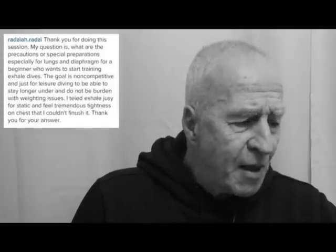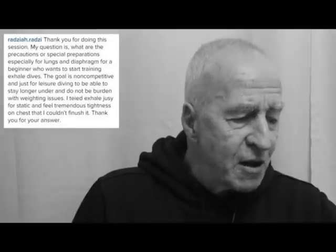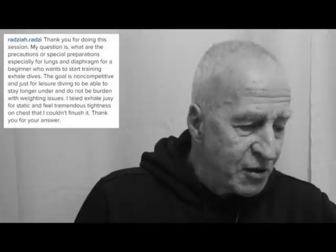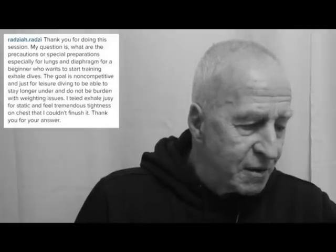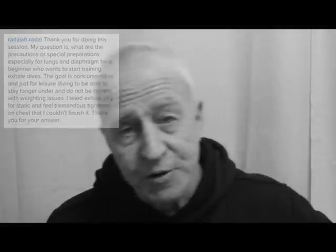First of all we've got a question by Razia Razi. She says: thank you for doing this session. My question is what are the precautions or special preparations, especially for young lungs and diaphragm, for a beginner who wants to start training exhale dives? The goal is non-competitive and just for leisure diving, to be able to stay longer under and not be burdened with weighting issues. I tried exhale static and felt tremendous tightness on the chest and couldn't finish it.